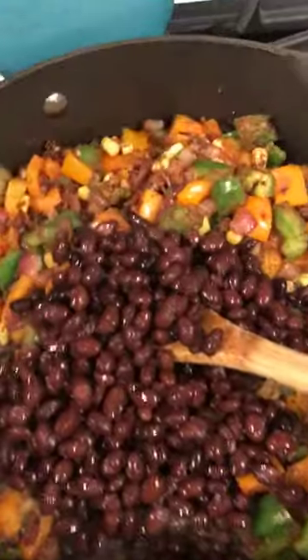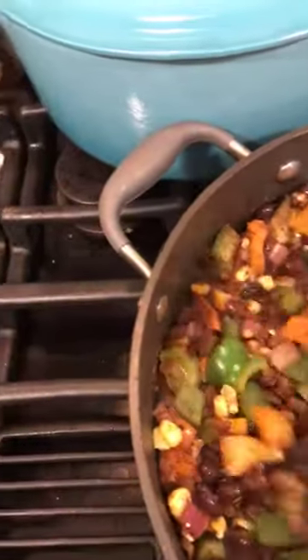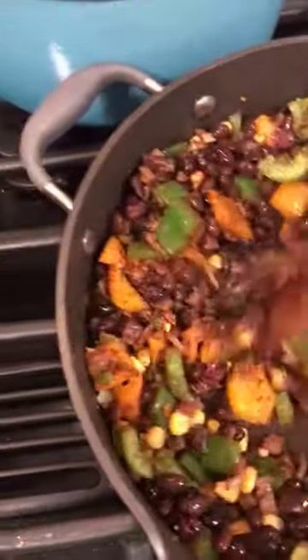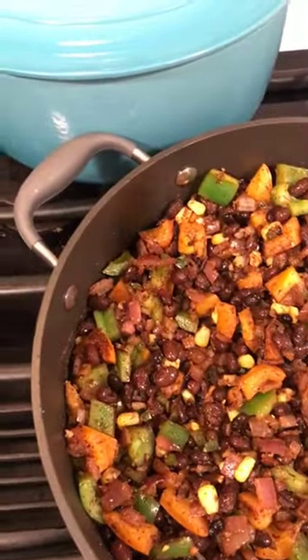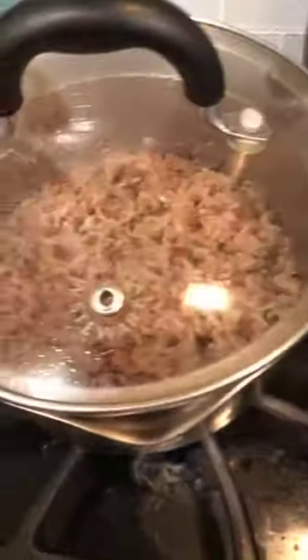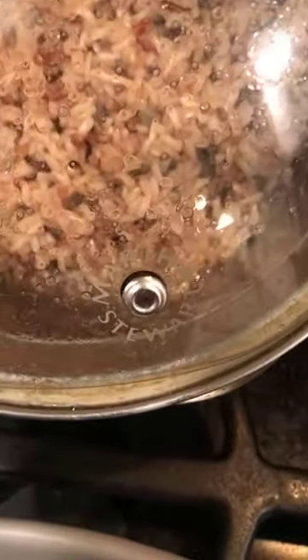Adding the beans — give it a nice stir. We don't want to cook the canned beans too much because they'll start to break apart. Now let's check on the rice — tilt it to the side. If water doesn't run up, it's done. There's a little bit of water there still, so it probably needs just a few more minutes. This mixture is looking freaking good — I'm so hungry.